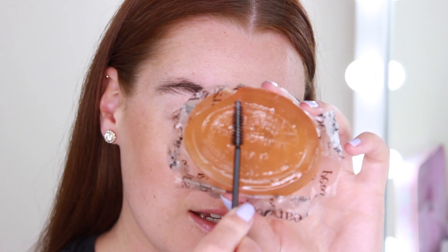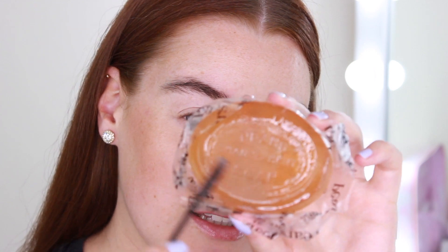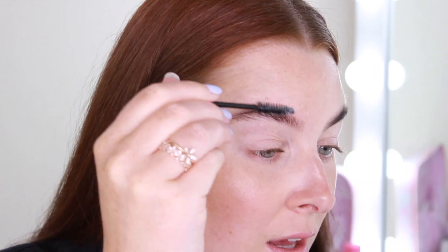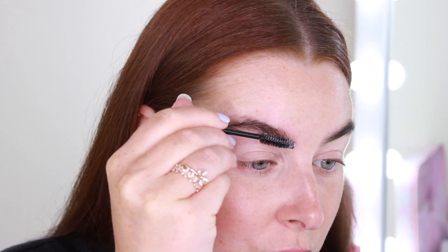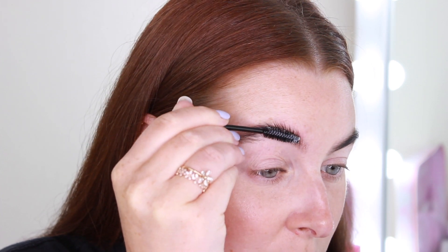And then I will zoom you in so you can see exactly what I'm doing. Now the surface is wet, I'm just going to take my spoolie and rub it in so it creates like a paste, and then that is what I'm going to start running through my eyebrows.